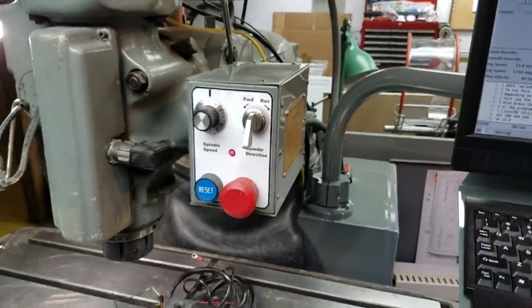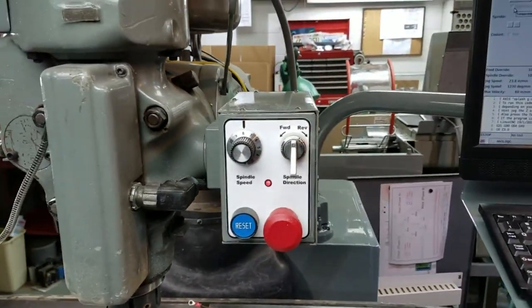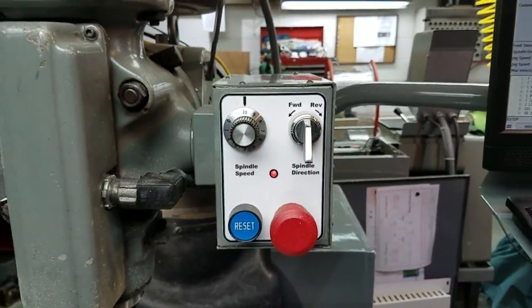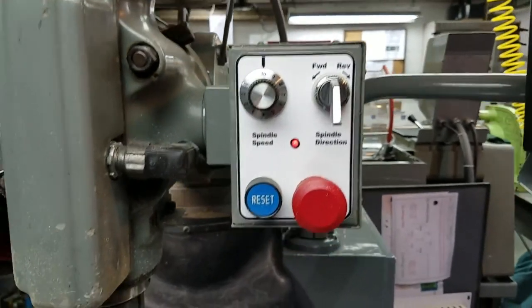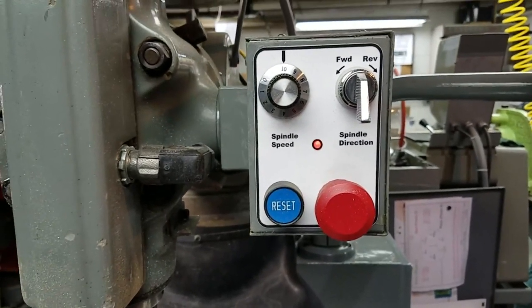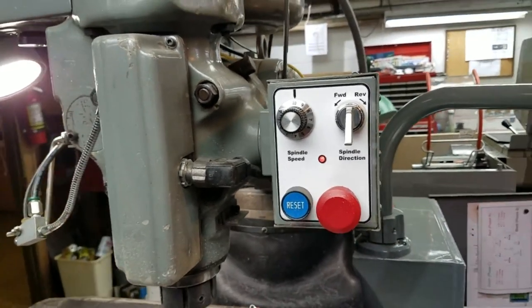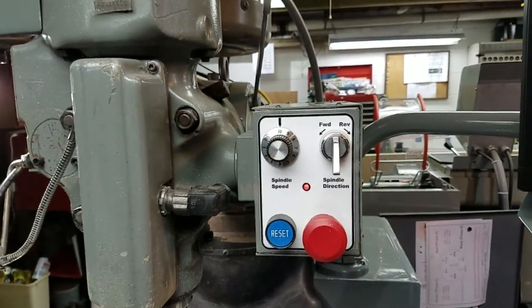I ended up reusing the old control panel and put my frequency drive potentiometer for the motor in here. I kept the Bridgeport forward-reverse switch and then a stop and reset button, which is the master e-stop. It shuts off the spindle motor and it also shuts off all the controls so the machine won't move.